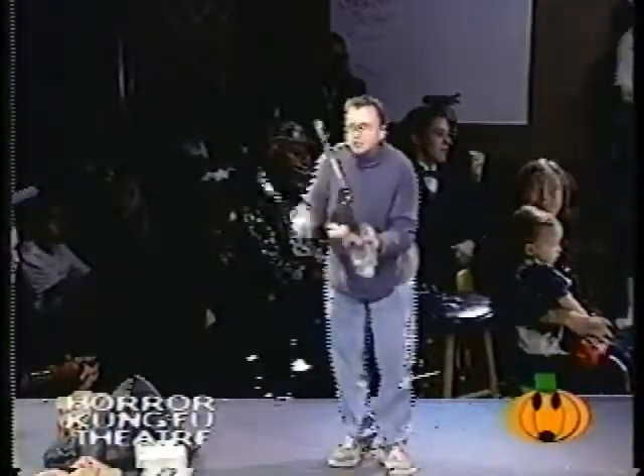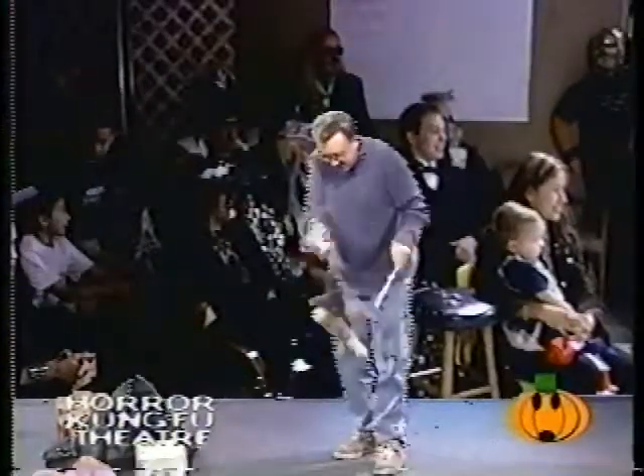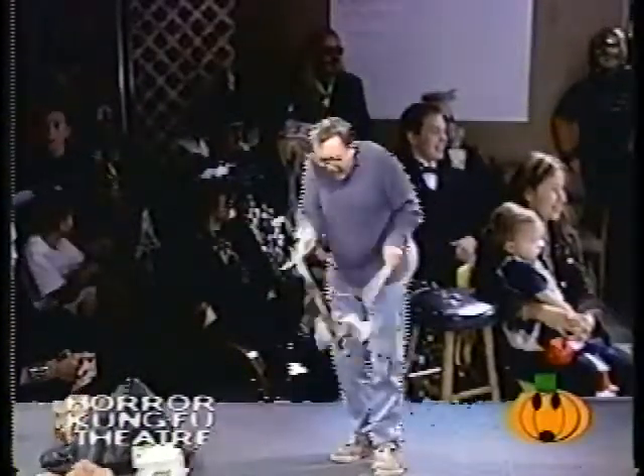A little bit more dangerous. It's time for the dancing Cabbage Patch doll. Get ready, here she goes. Go little baby go, go dancing doll go. She'll do tricks, she's gonna spin. Here we go, she's gonna spin. Oh, she's gripping now. That's great — the naked doll, the gripping doll. That's disgusting.